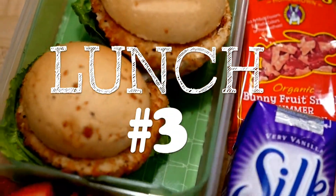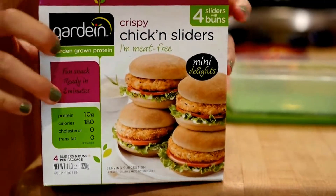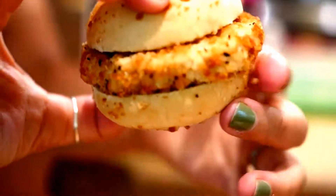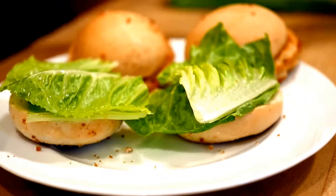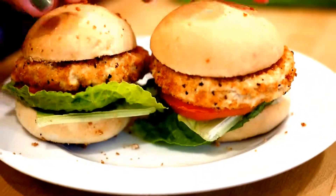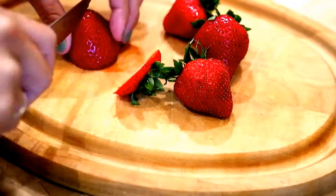Moving right along to lunch number three. For this lunch we're making Gardein sliders — and by making, I mean heating up, putting together, and putting in the lunch bin, so it's super easy to make. You can get these in the freezer aisle at many grocery stores like Whole Foods; you simply microwave them and they're ready to go for lunch.